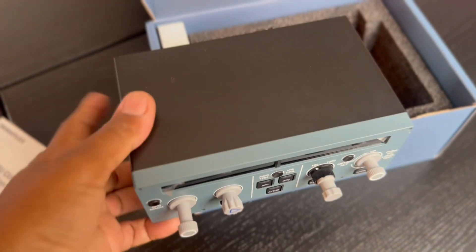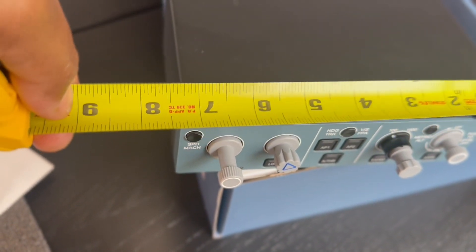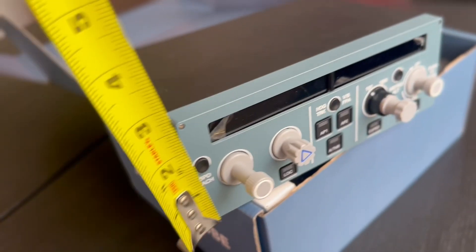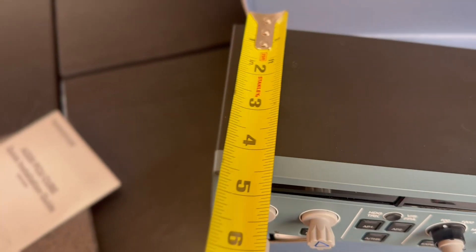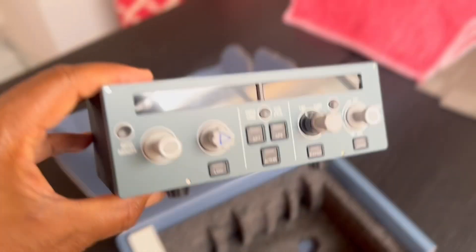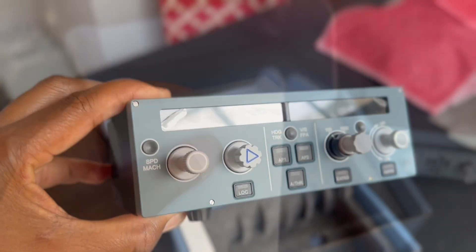It's not very small, but it's smaller than standard size. Let me grab the tape measure here real quick. By my estimation, it looks like it's about — for you guys in the U.S. — about 7 and a quarter inches wide by a little bit over 2 and a half inches high, and back to front we're looking at about 4 and a half inches. So it is a smaller-size FCU. If you're one of those people who have limited desktop space, this might be the one for you.